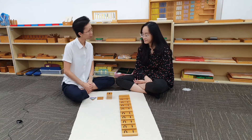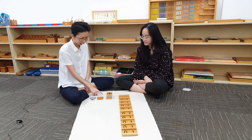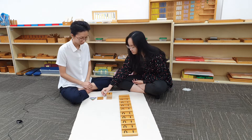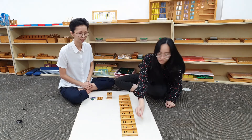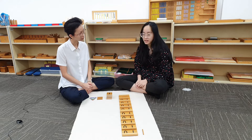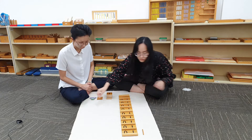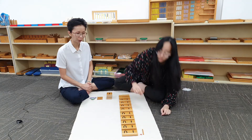Judith, are you ready? Can you tell me what is this number? 10. Very good. Can you make a 10 using the beads? Judith, what comes after 10? 11. Can you make 11 with the beads? Good.